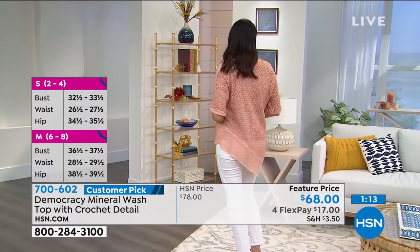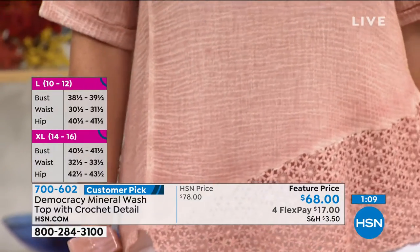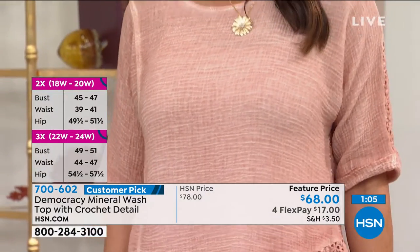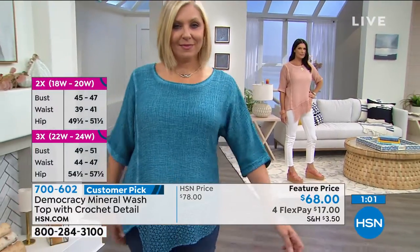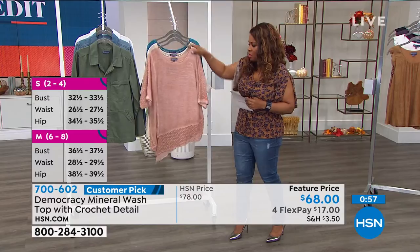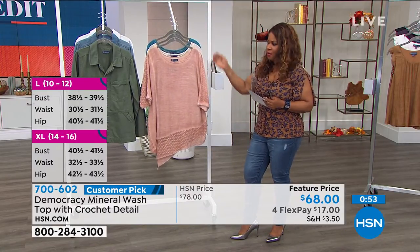I know if you're shopping here at HSN, you love fashion. You probably already have a really beautiful grounded wardrobe. And I think at some point in our lives we are really looking for specialty pieces like this. And this piece is really gorgeous — the fabric is so soft and elegant. The colors are so great. You can't make a mistake even with the colors.